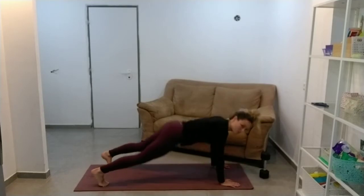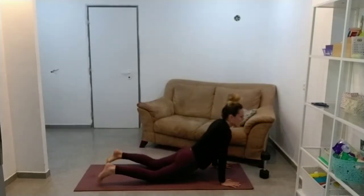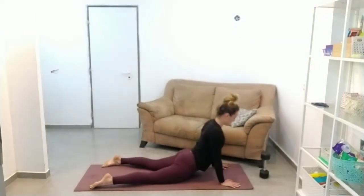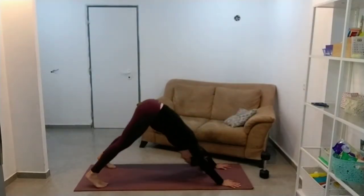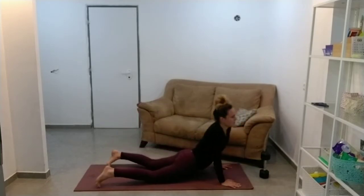This downward dog is another one that you need to do every day, every single time you work out. You might not work out every day — you don't need to work out every day. But even on days when you don't work out,